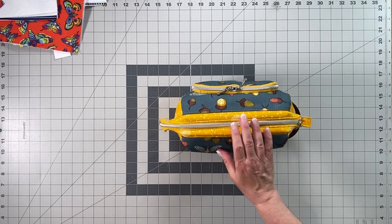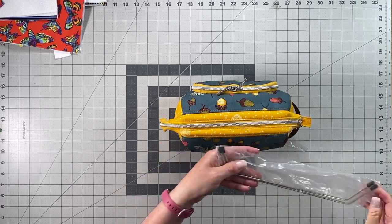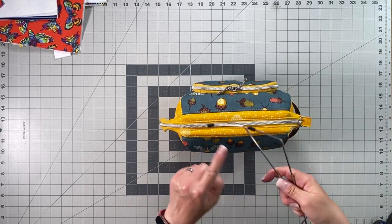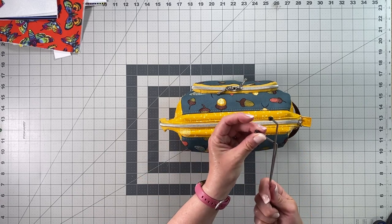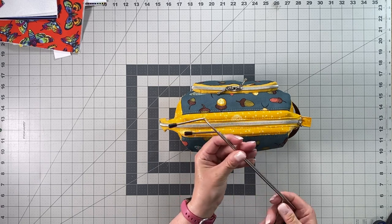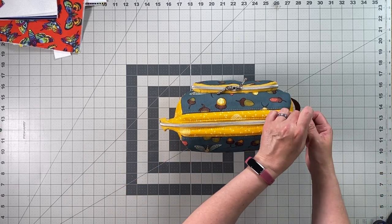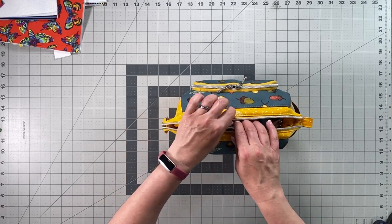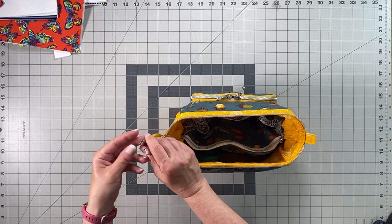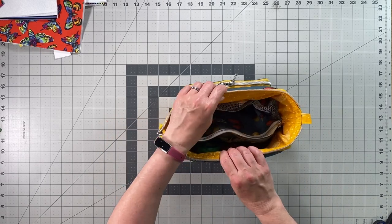Inside the bag there is a metal frame — let me grab one to show you. This is what the frames look like. I wrote the size in the pattern. They have a 45-degree angle at each end and rubber stoppers that prevent the metal ends from tearing up your fabric. You'll need a set of these frames, which I also sell on my website. Because of the frame, the bag opens wide and stays open.